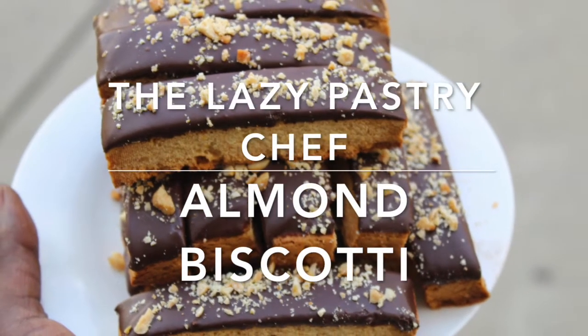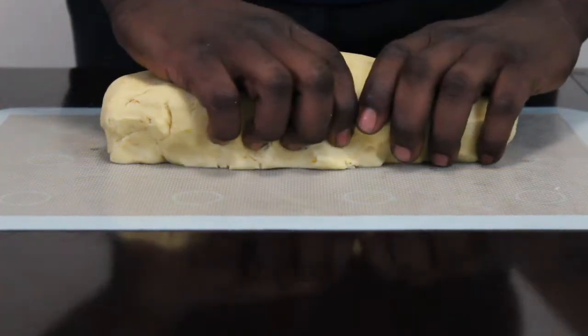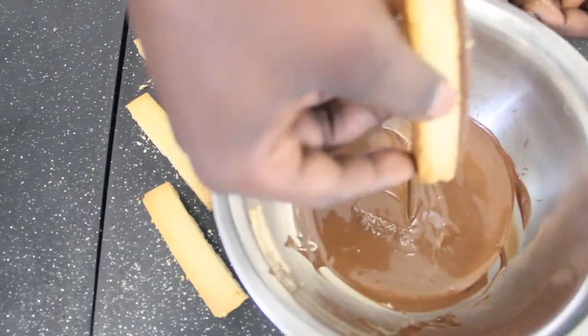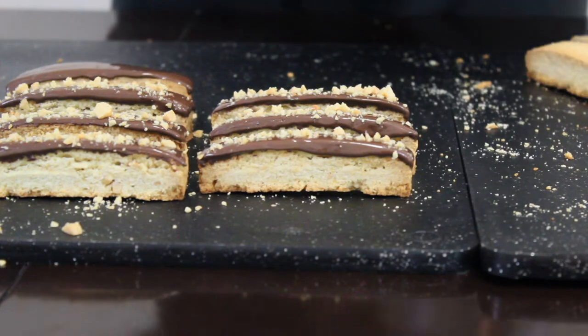Hello, welcome to my YouTube channel. It's your boy the Lazy Pastry Chef and today we're making an almond biscotti. Please stay tuned. If it's your first time stopping by, I just want to thank you for taking the time to check out my channel. Please feel free to subscribe and smash that notification bell — that way you can be part of this amazing family and we can grow together. Let's get into it.